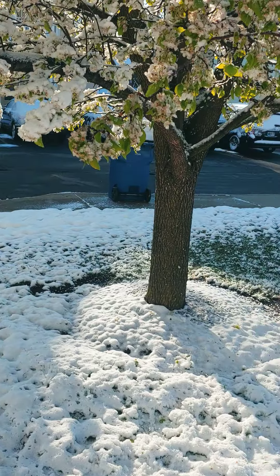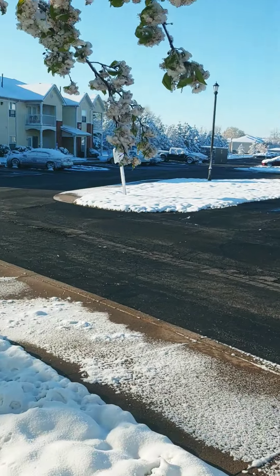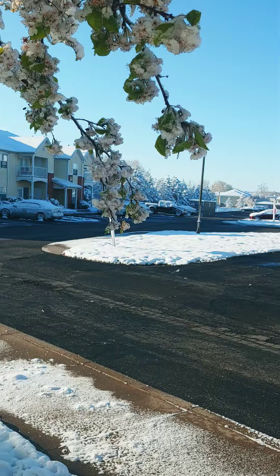So I woke up this morning, came out, and it's just snow everywhere. A good few inches for a spring snowstorm.